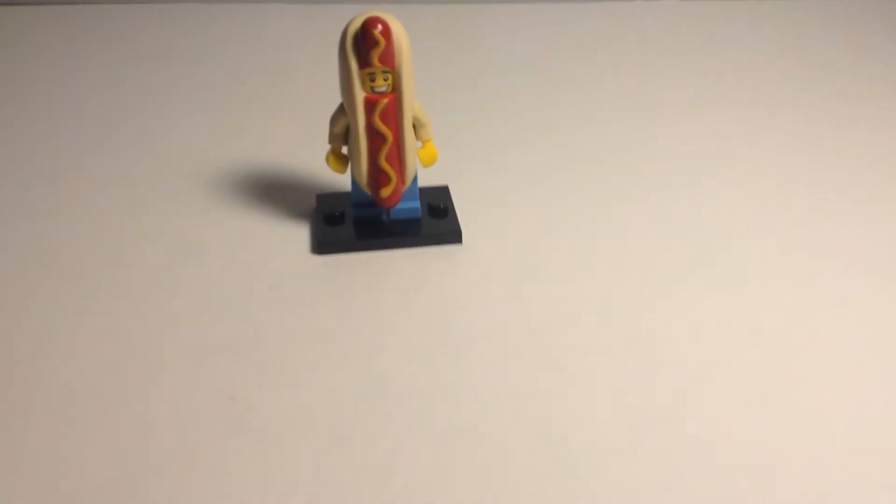Hold on. There we go. He's kind of out of place with my collection of Disney minifigs — I just put him out there because he's another collectible one.